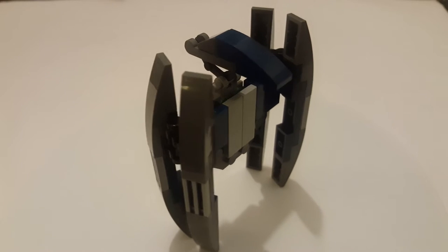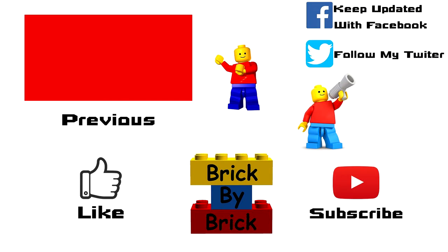Thanks for watching guys, see you next time. Thank you so much for watching my video — hit like if you liked it, don't forget to subscribe to my channel, go onto my Facebook and follow me so I can keep you updated with all the videos I'm going to bring out in the future. Thank you guys, see you next time.